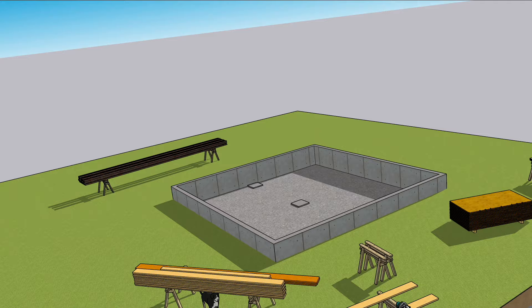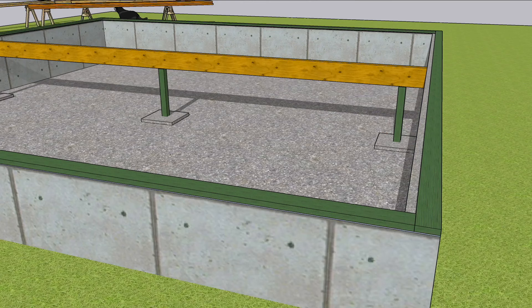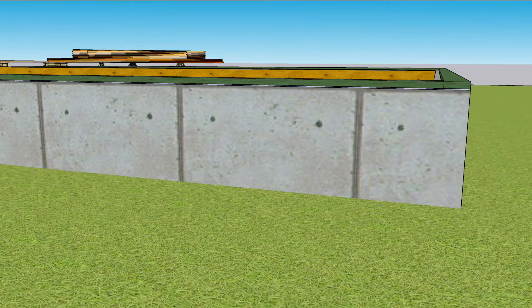Floor framing begins after the foundation is ready and the mud sills are installed. Typically there's a beam to install somewhere mid-span, because floor joists usually can't span a full house width. The beam is usually level with the mud sills so the joists can sit on both of them.